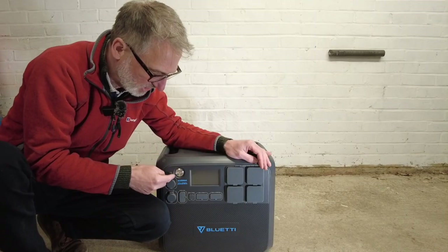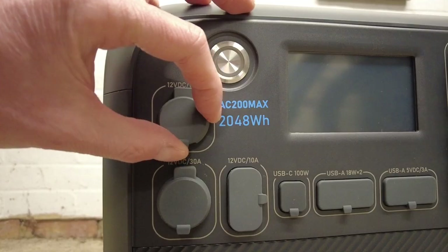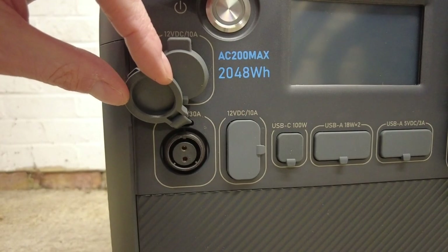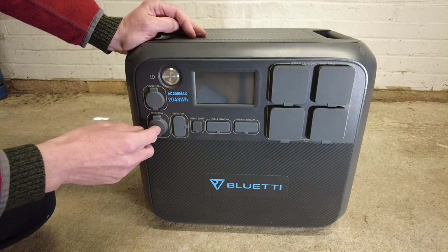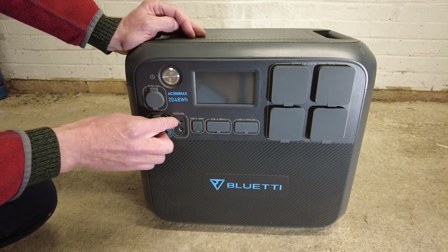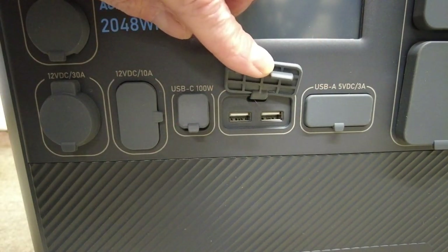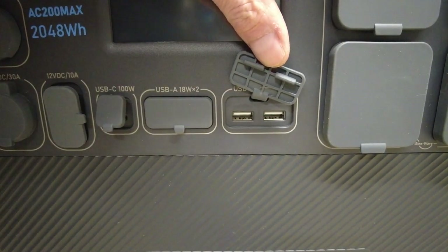Before I turn it on, let's take a look at what all these ports are. You have the power on button, under which you have a 12-volt DC 10-amp cigarette lighter accessory socket, a 12-volt DC 30-amp socket — I've never seen one of those before, so I'm not too sure when you would use that. You have two 12-volt DC 10-amp sockets — these are the 5.5mm outlets. You have a USB-C 100-watt port, two 18-watt USB-A ports, and next to that, two 3-amp USB-A 5-volt ports.